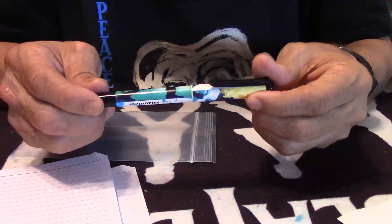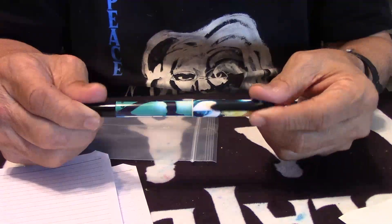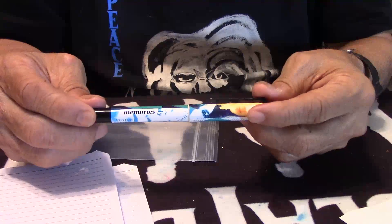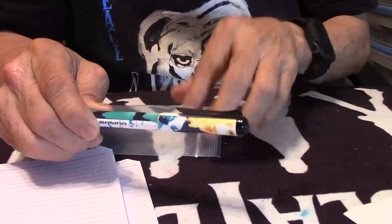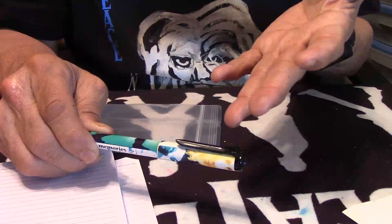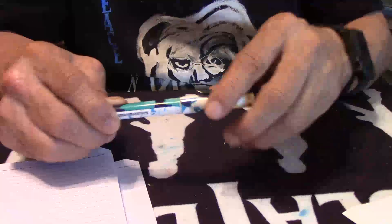I've been looking at this pen for many, many months and I couldn't stay away from it. Because something just said, well, you need to get the pen and give it a try and see how that pen writes. So that's what I did.